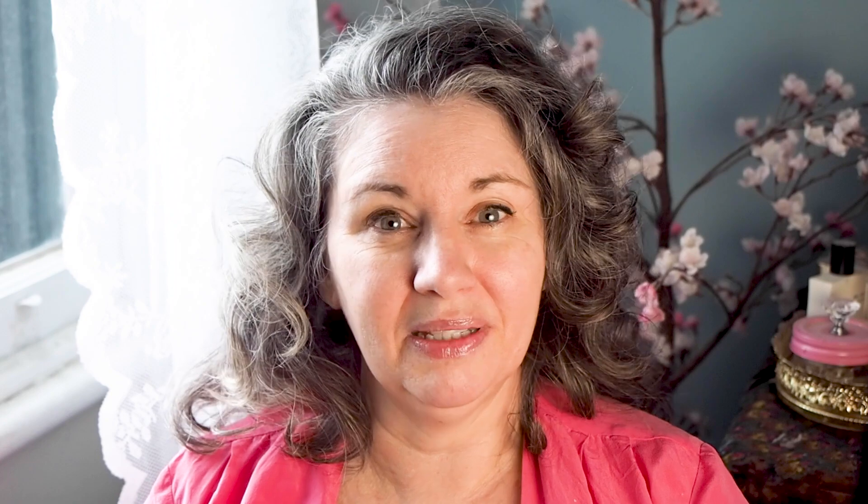Thank you so much as always for taking the time to watch this video — it means so very much to me. If you haven't already subscribed, I hope you'll consider doing so and enabling notifications so you know when new videos are coming out. You can also connect with me on Instagram at sweetveganliving and on Facebook. If you are a Patreon subscriber, I can't thank you enough for believing in the work that I'm doing and helping to make this channel possible.